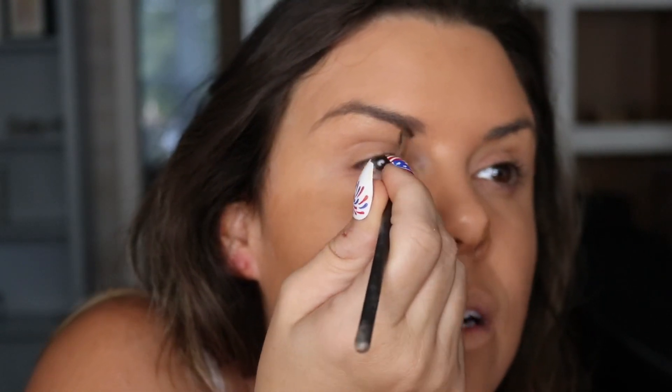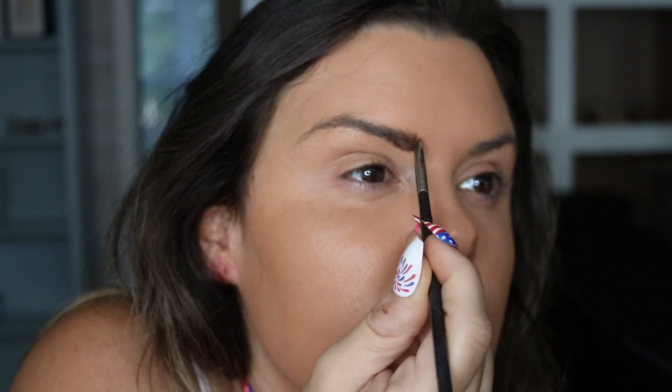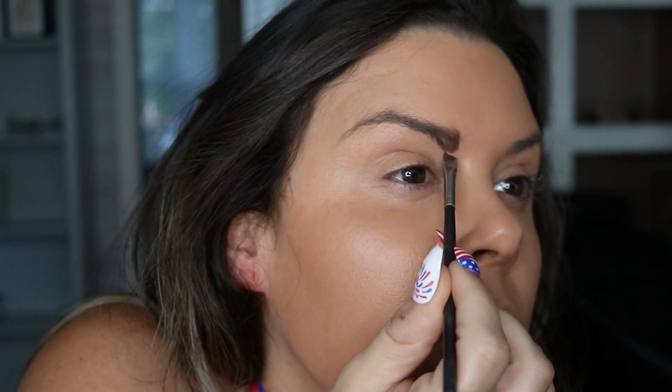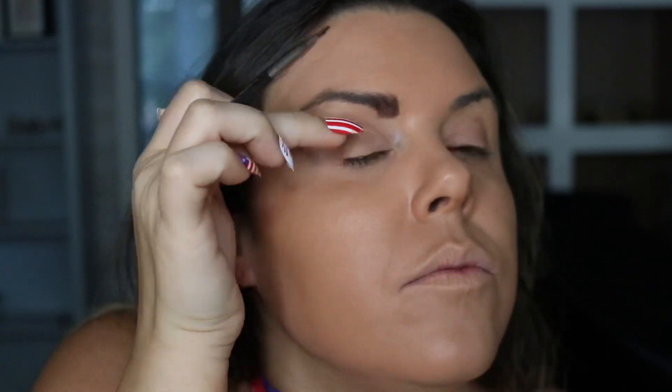Now for eyebrows — my favorite part. I went ahead and took out my earrings because they were just a little bit much. I'm going in with Anastasia Dip Brow in the color Chocolate. Everybody loves my eyebrows — that's what I use. I want them to look a little bit longer right here, kind of straight up. I don't like the natural look, so we're going to bring it here because we want people to know that we pluck our eyebrows. I need them a little bit more boxy.